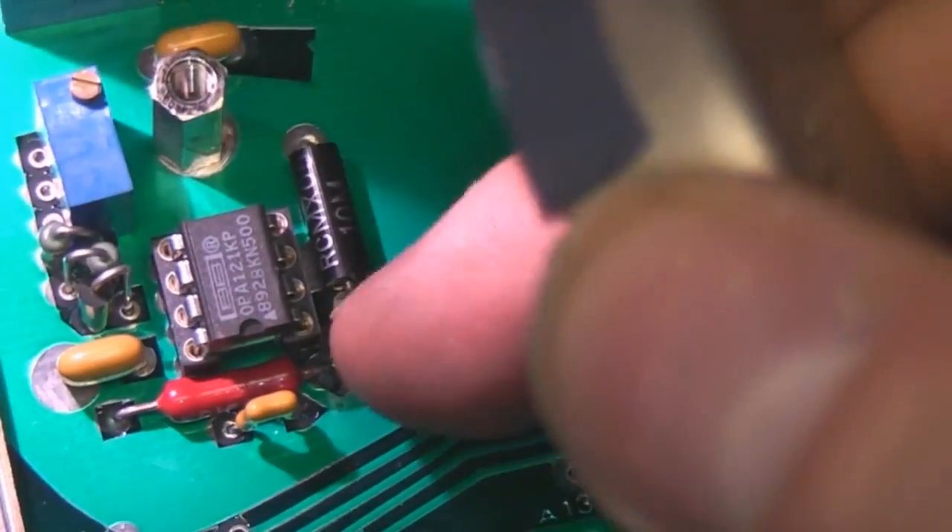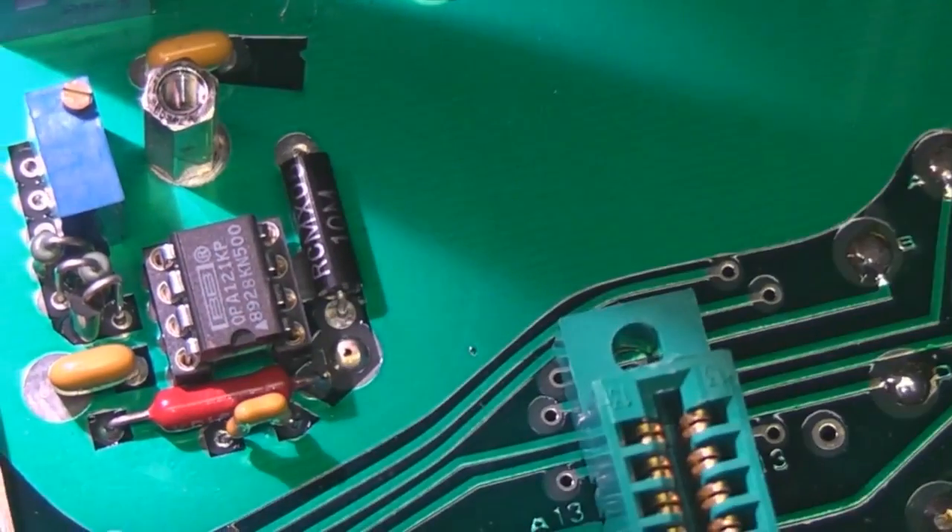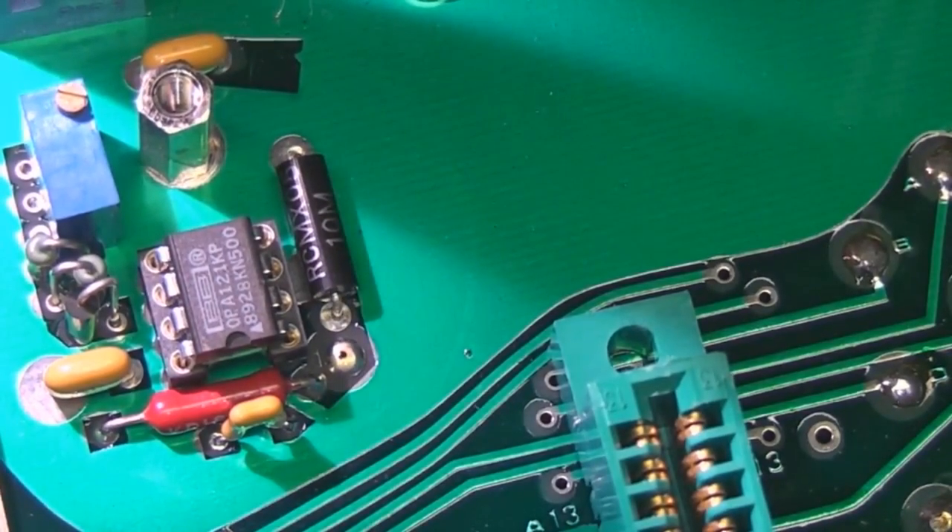It looks like they've actually used a different op-amp - this is an OPA121 which is different from the one in the schematic, so this could be a later version than that schematic.